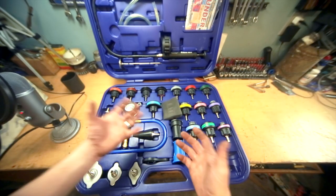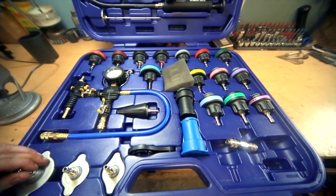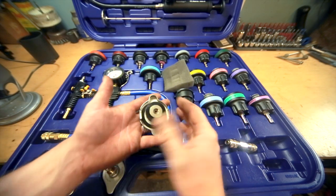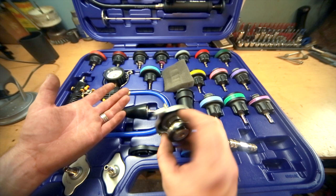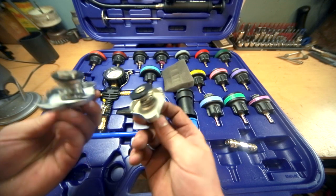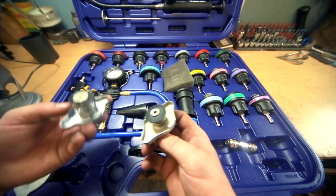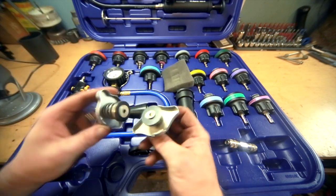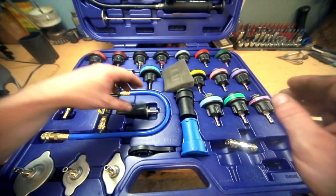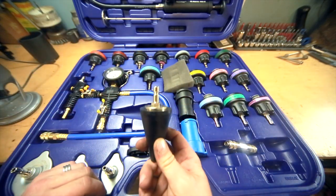We have a plethora of different adapters. This would be your classic adapter — my Jeep Cherokee, for example, would take this one. We've got a couple of Asian adapters: I think this is the Honda adapter and the Subaru adapter — they all look very similar. And if you don't have an adapter in this kit that will fit, you can use the cone adapter. The cone adapter will work for vacuuming the system down; I can't see it working very well when you apply pressure to it though.